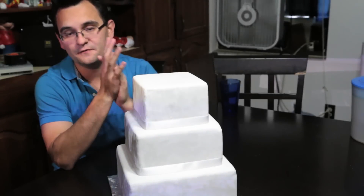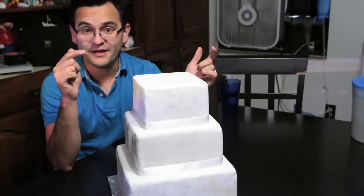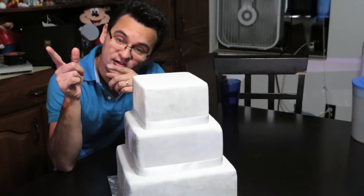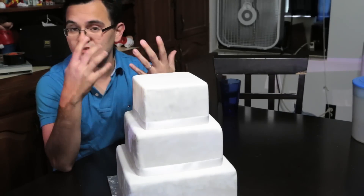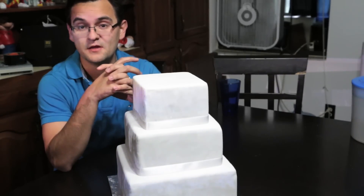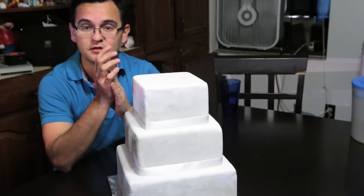Hey everybody, Arnaldo Walkerman here on behalf of the Disc Jockey News Virtual Expo. Here in my kitchen we have a cake and a small LED projector that I use for practice, testing, and trying out different things with mapping. Today I'm going to show you how to projector map a cake.